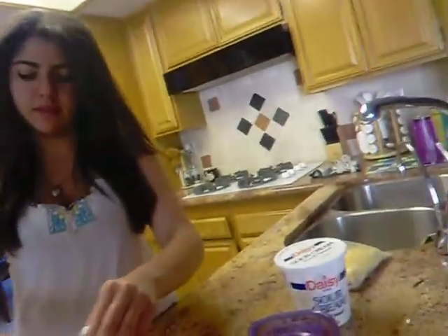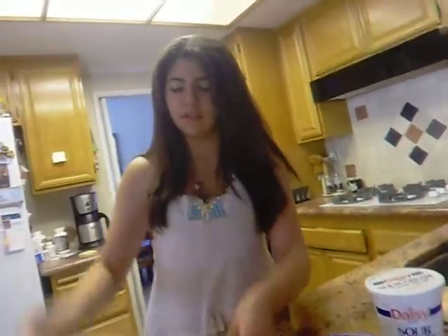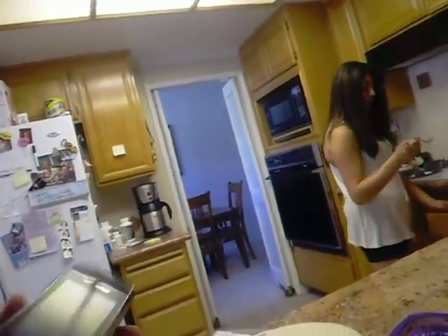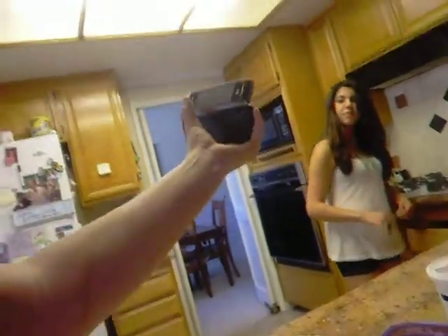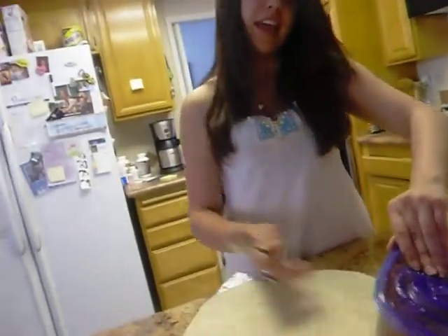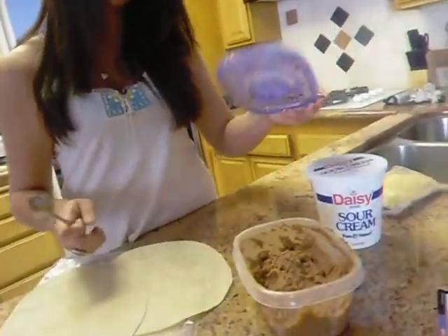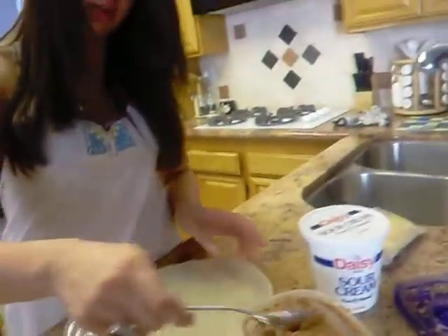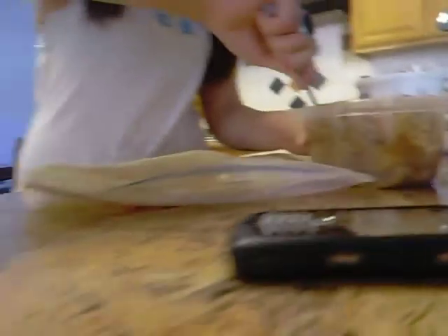Actually, these are mini burritos. Yeah, you're right. Cause I'm not that fat. So you take the thing and then you grab a student, right? And then you take the beans. You open the beans. And then you decide how much you want. If you're fat, you put more. You mix it.